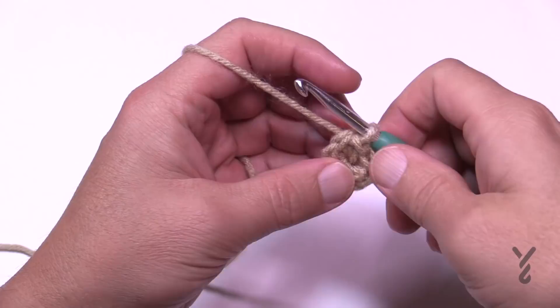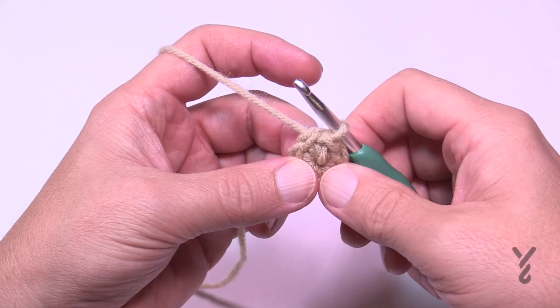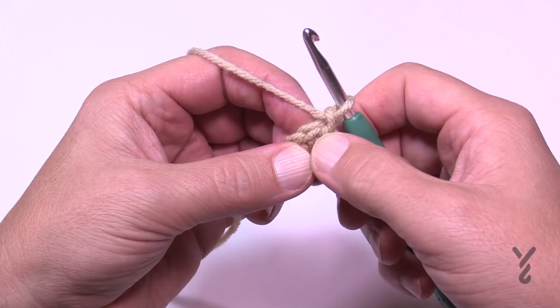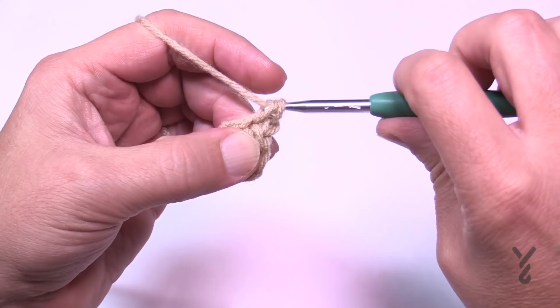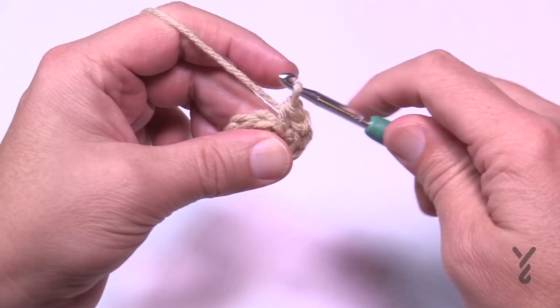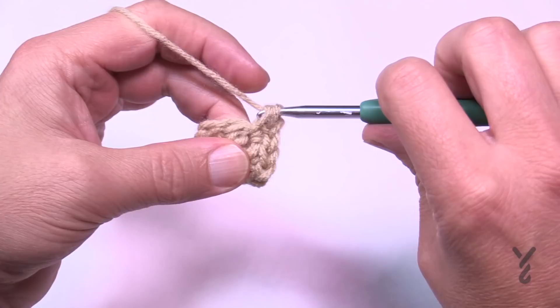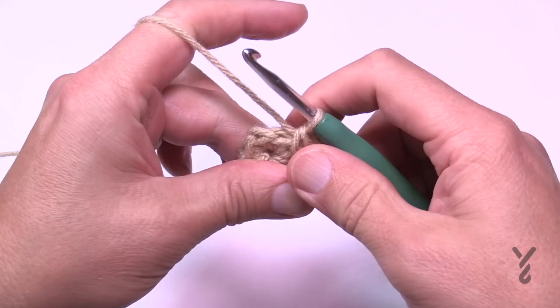Let's begin round number two. The increase of this is very consistent, so you'll probably find this a lot easier than you realize. With the same color, chain up one. In the first stitch where you've done the join, and in all of them, you need to single crochet, chain one, and single crochet. That is the basic stitch combination of this pumpkin. Go to the next one: single crochet, chain one, single crochet — keep doing that all the way around. You will have a total of six of these.